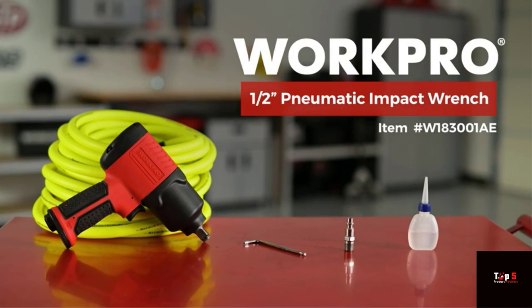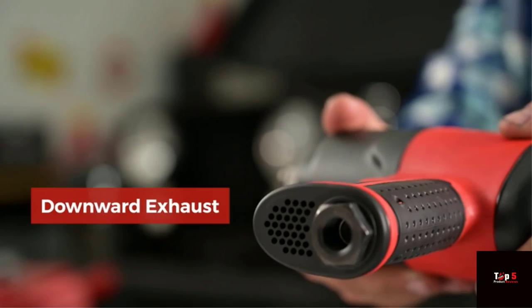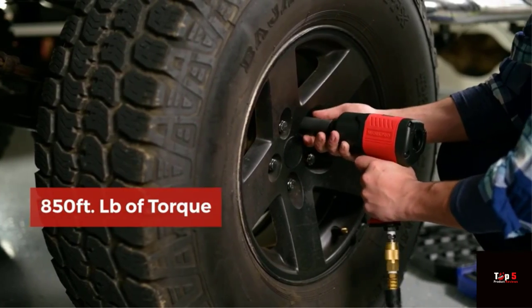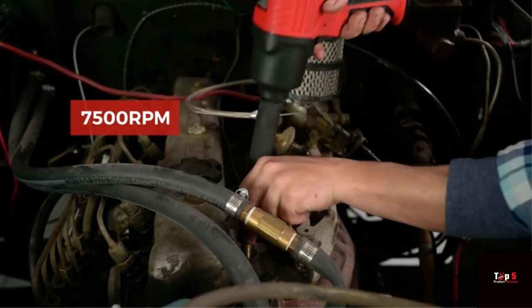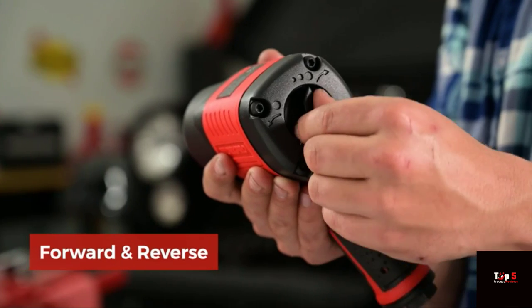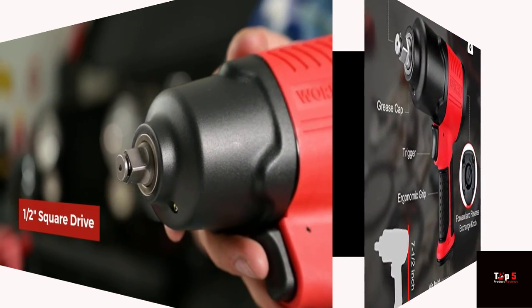Hello friends! Welcome back to our channel, where we bring you the latest and greatest tools and equipment for all your DIY needs. In today's video, we'll take a closer look at 5 products that will help you take your tool game to the next level. From heavy-duty ratchets to torque wrenches and impact wrenches, we've got you covered. So, sit back, relax, and dive in. Product 1.